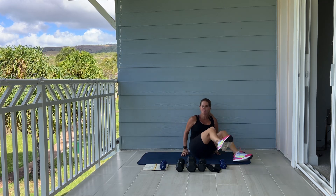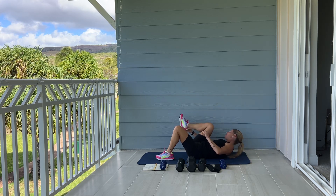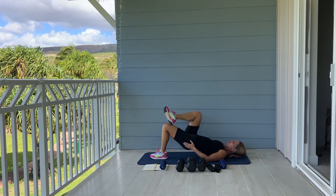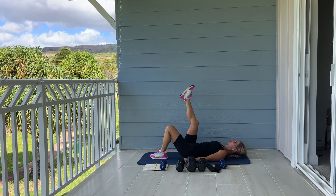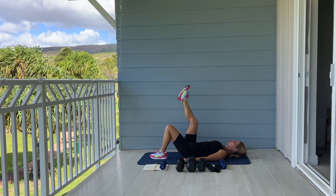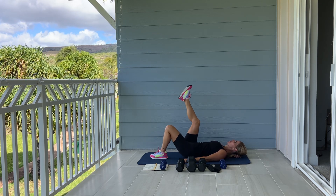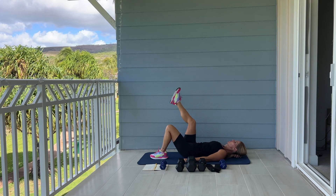Good work. Did you feel that in your inner thighs? I did — and my butt. Switching over, same thing: one foot on the ground, one foot up or place it on your opposite knee. Here we go, squeeze. Good work. We have ten more. Five, four, three, two, last one. Good job.